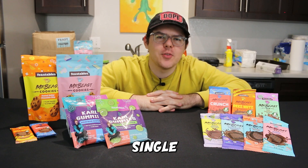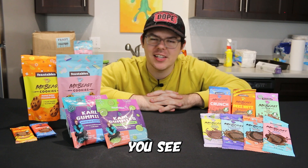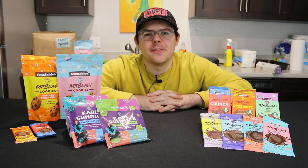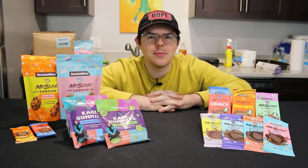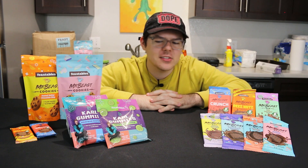Right here in front of me is practically every single MrBeast Feastables product and today we're going to be taste testing and trying everything you see here. What is going on everybody? Welcome back to another video here on the RevNet channel. My name is Reverse Josh and yeah, we're going to be taste testing every single Feastables product.